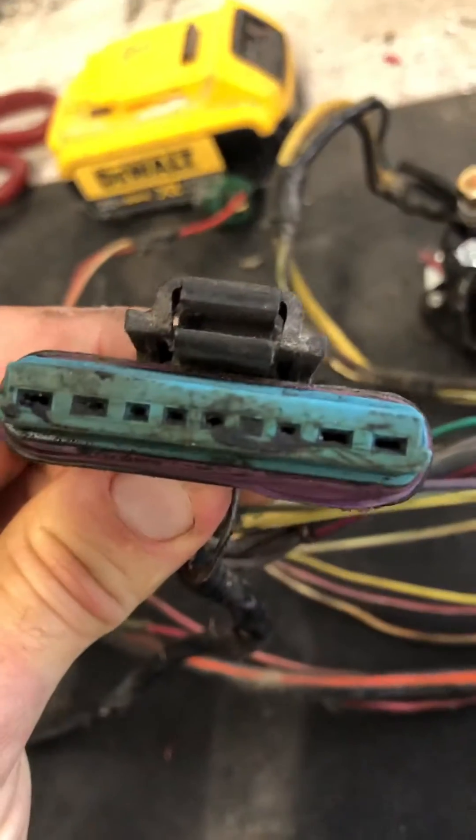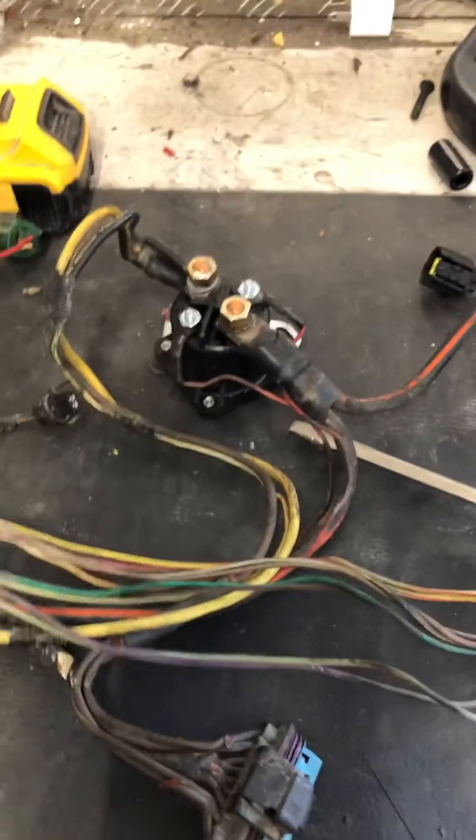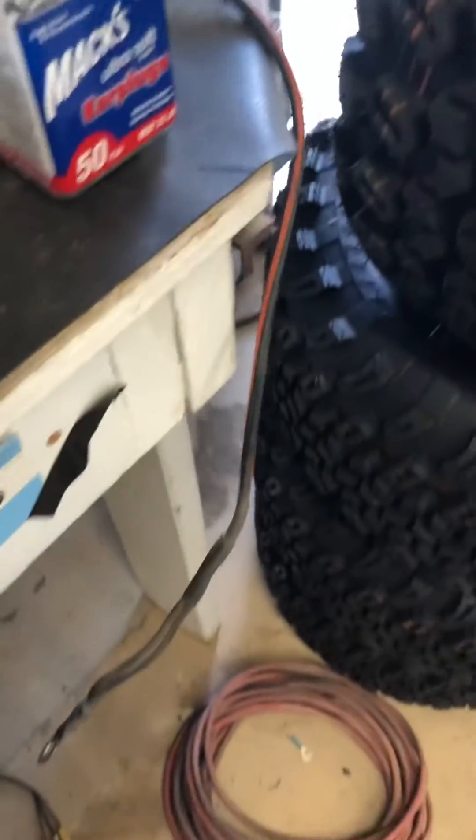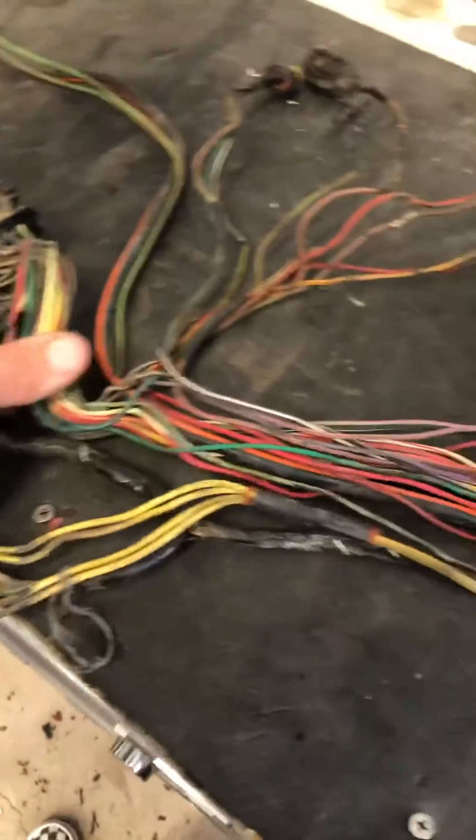That one's in better shape, but this one's got a bunch of grease and junk on it so we'll have to clean that up and see how all the pins are looking. I'm going to replace the under-valve-cover harnesses. I had some glow plugs that were out, so we're gonna get all that cleaned up. I'm also doing new battery cables, a new cable down to the starter, and some new grounds because those are all gross.